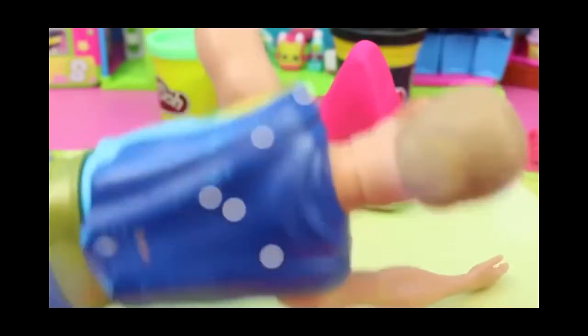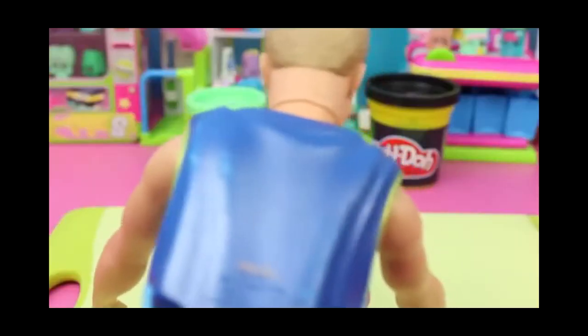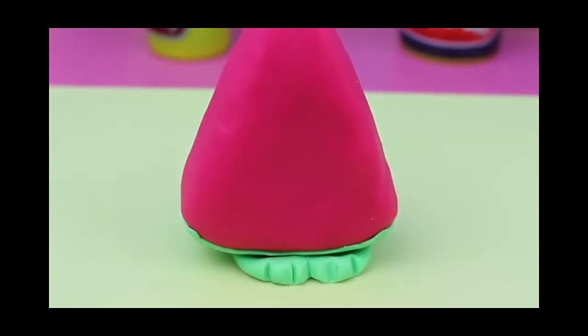Now it is time to make the little feet so it can stand up. Beautiful sculpted feet. And now let's just attach the feet to the skin on the bottom. And voila! Cute little sculpted feet for the little Shopkin.